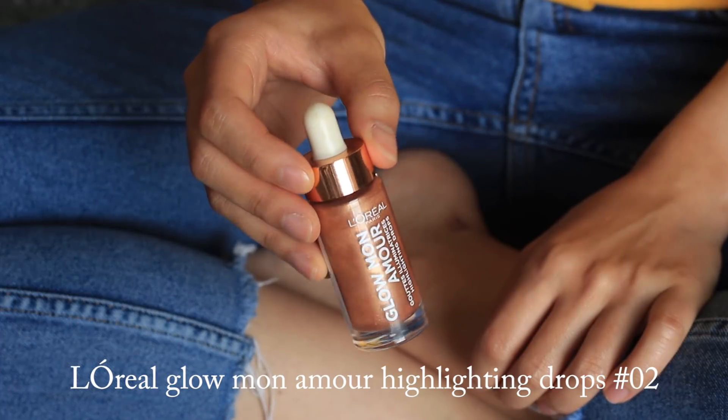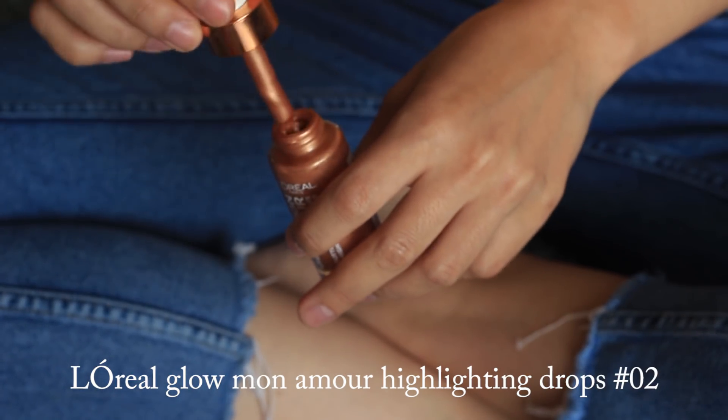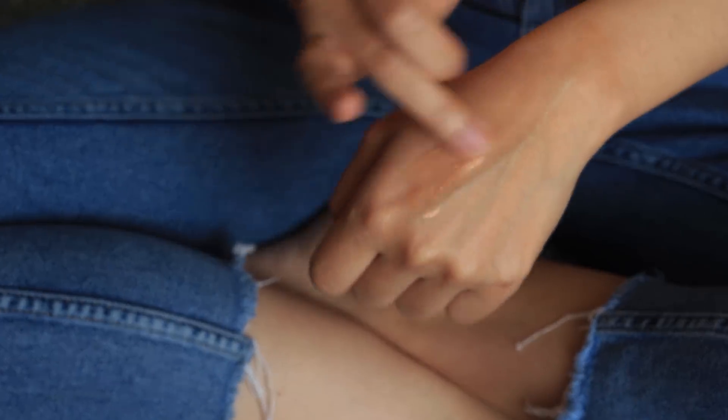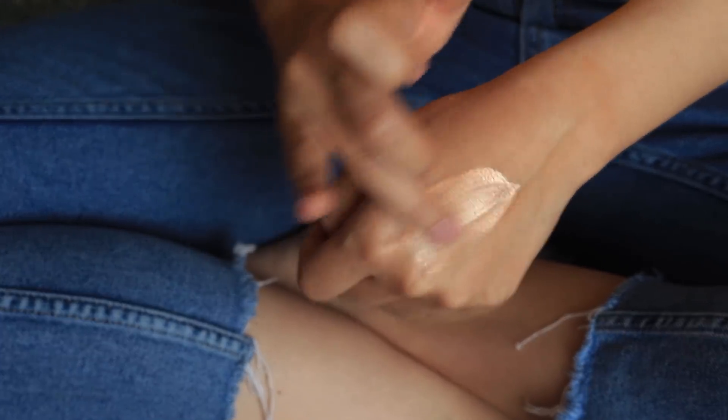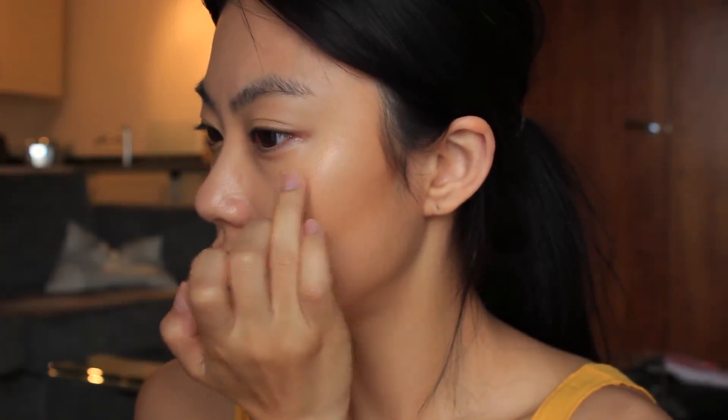Then I will add more glow with this liquid highlighter. This is such a golden, summery shimmer highlighter, so it gives a really healthy tan skin look. Just make sure you use a small amount of the product. I'm going to highlight on my cheekbones.